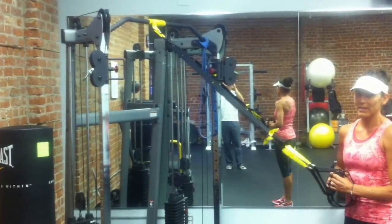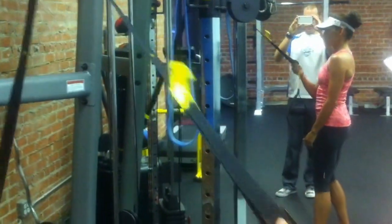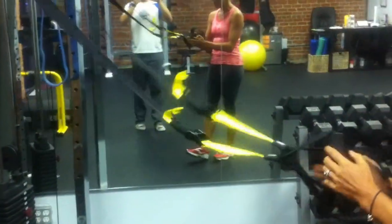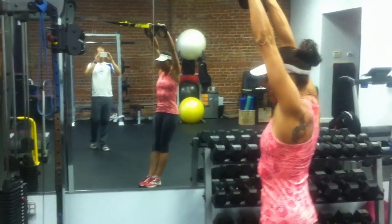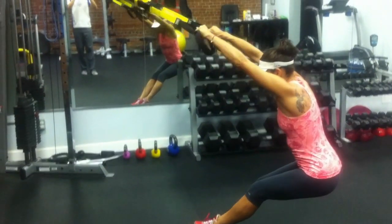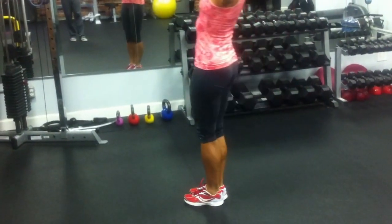First thing we're going to do is a full body extension. To adjust the straps, pull this clip here, squeeze the clip, and pull up on the yellow tab to make them shorter. Squeeze the clip and pull down to make it longer. Bring them all the way out to full length. Holding onto the straps with arms straight above you, standing up nice and tall, keep tension against the straps the entire time. From here, drop your hips back, hinging at your pelvis, arms straight and next to your head. Push the straps up towards the ceiling as you squeeze your butt, pulling with your hips to come forward. It is a butt and low back exercise rather than an arm exercise.